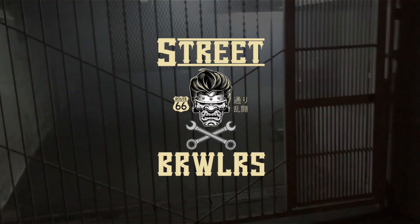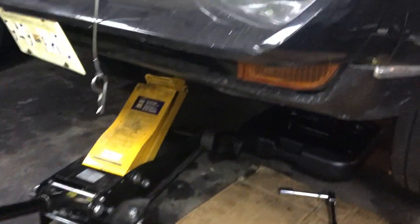This is the inside of the shop. Okay boys, we're doing some TLC now.